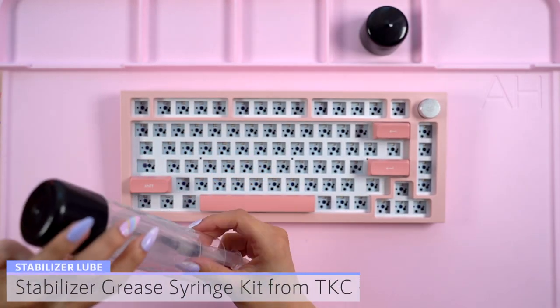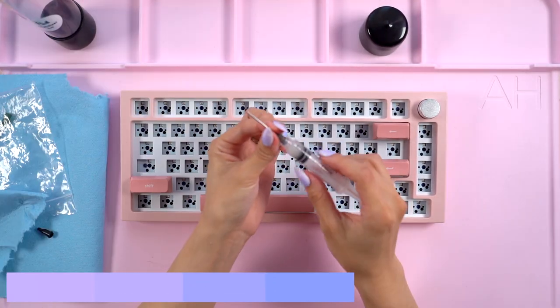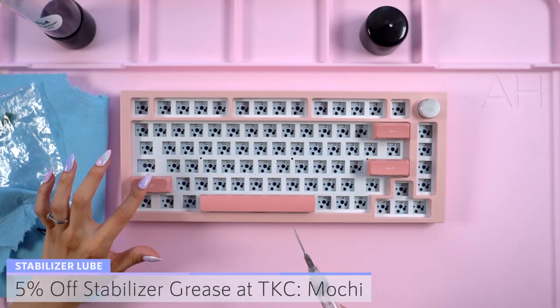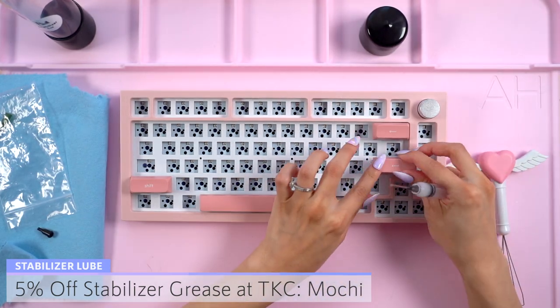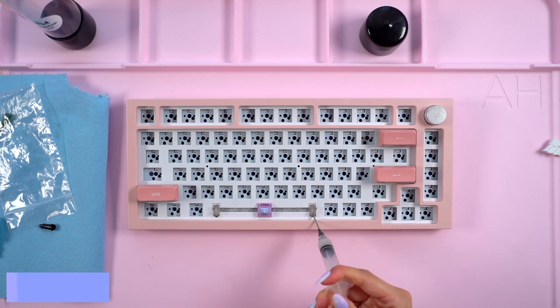I was actually surprised with how decent they felt so I decided to only add some grease to the wires. For this, I'll be using the stabilizer grease syringe kit from the KeyDoc company. Don't forget that you can check out this product by visiting the link in the description below and you can get 5% off using my code MOCHI. This grease is super easy to apply with the syringe so I went along the stabilizers and pressed down on the key as I worked on each one.